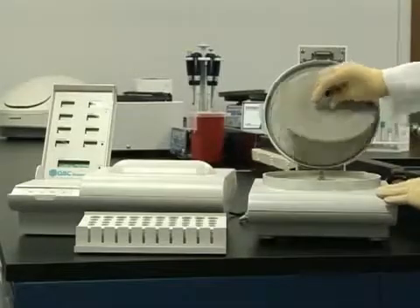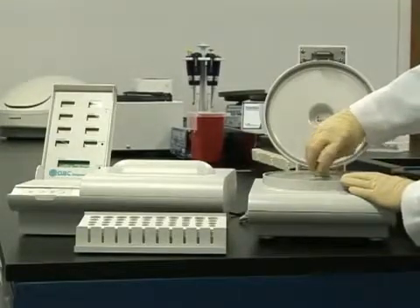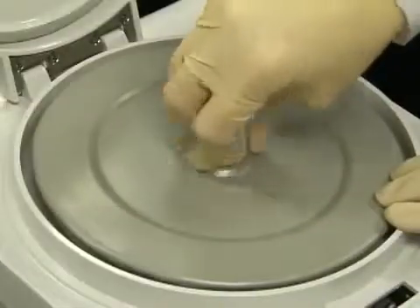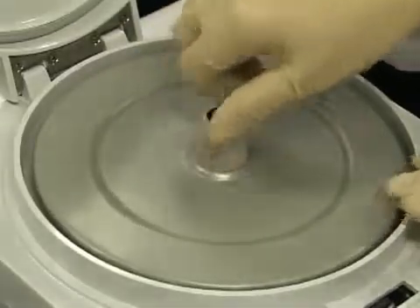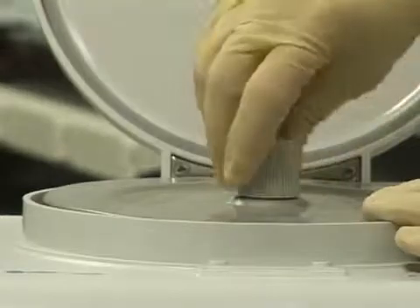Once the accutubes are loaded, replace the rotor cover. The rotor cover must be tightened carefully. If it is not secure, the accutubes could break. If tightened too much, the rotor cover could strip. Use approximately 6 turns for an appropriate fit.